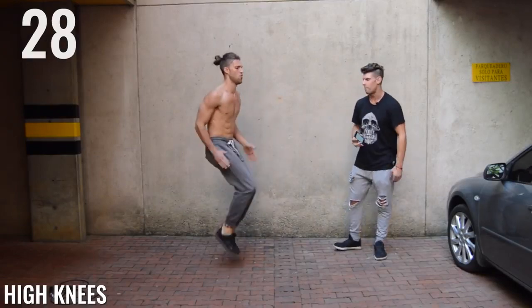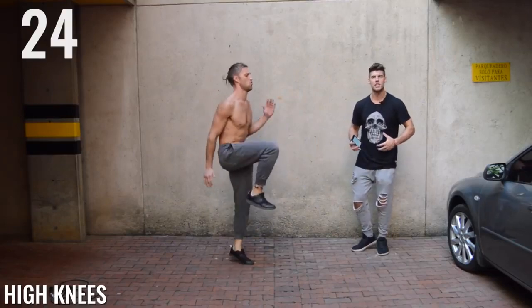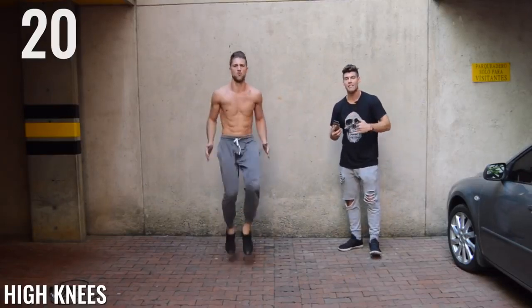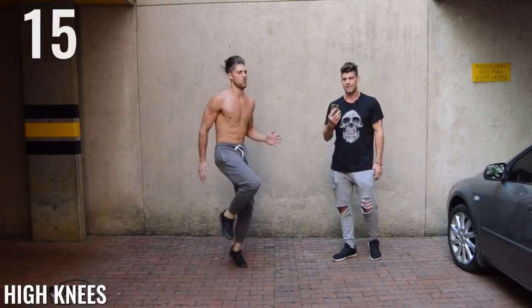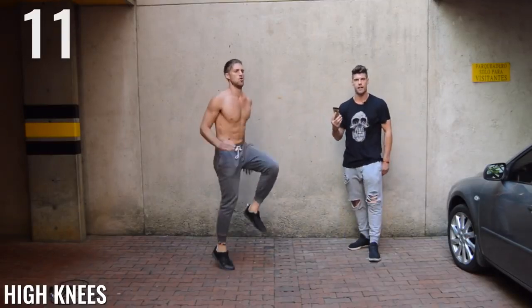High knees, guys. Get them up. As you can see, Brandon is killing it — he's got his knees coming up right around the chest area, a little bit past 90 degrees, which is what you want. He's going fast, he's going intense. Nothing on his face says he's not going intense. It's only intensity. Ten seconds left.